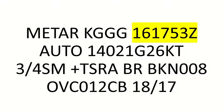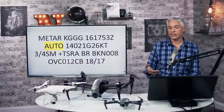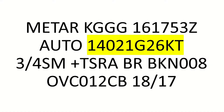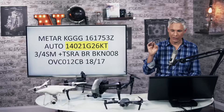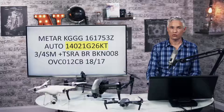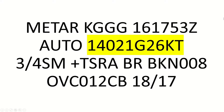The next word AUTO means the report was automatically generated by a weather station. It could also say COR, which means corrected. The wind speed section: the first three digits indicate the compass heading — 140 degrees, southeast winds. The next two digits — 21 — indicate 21 knots of wind speed. Then G26 means gusting to 26 knots, and they write KT for knots.